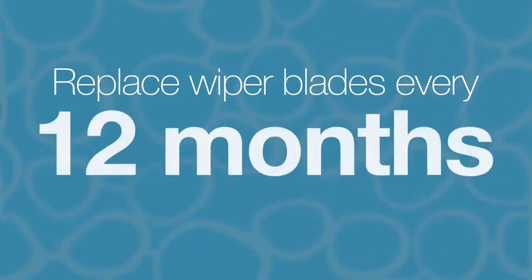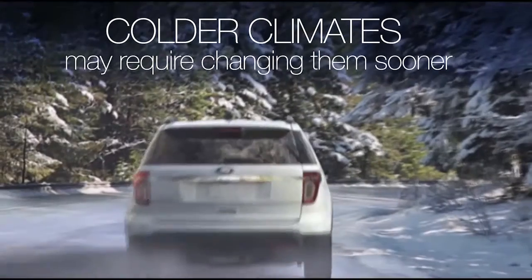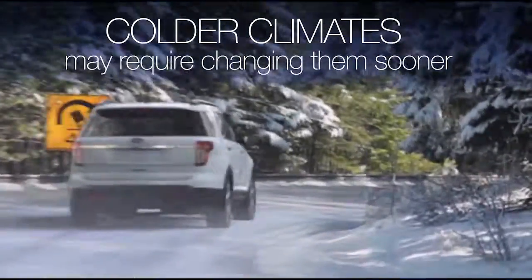Replacing your wiper blades about every 12 months is suggested. However, that can depend on where you live, as colder climates may require replacement sooner.